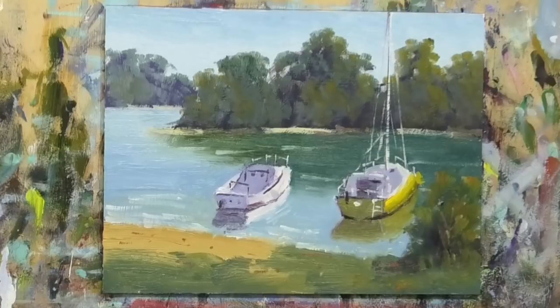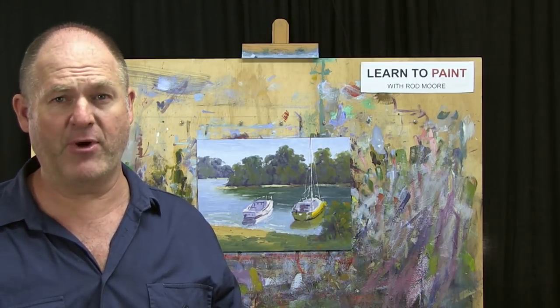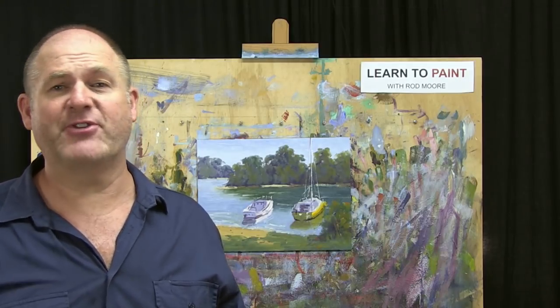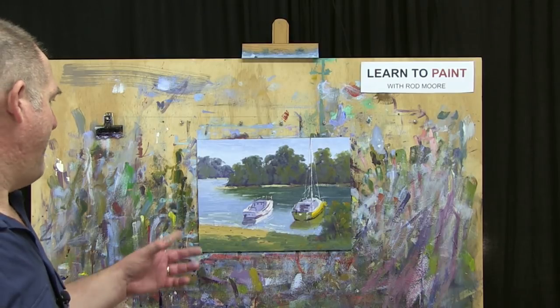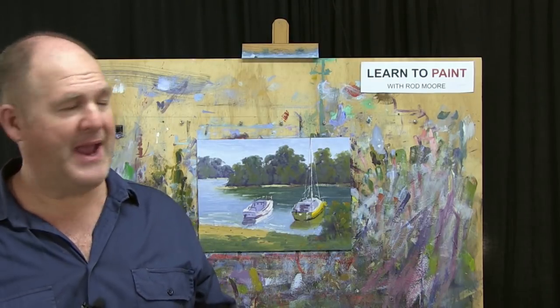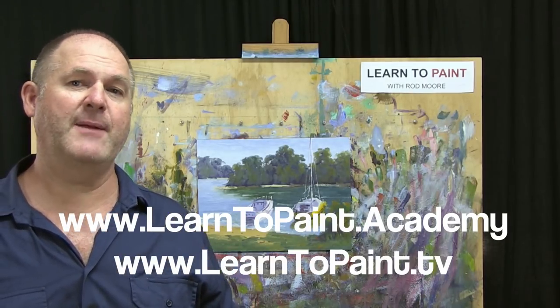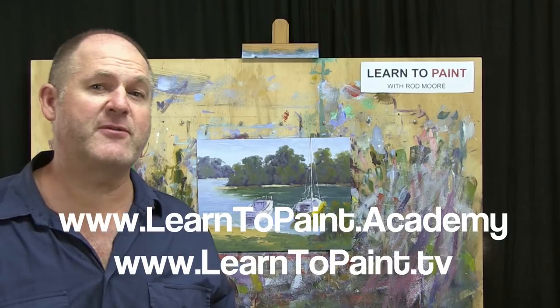That's probably all it needs really — it's turned out not a bad little painting, has it. I think we'll just leave it there — we've got the basics, the bare bones of it, and it's working. There you go, folks — our little boats on Noosa River done in water mixable oils, but the exact same process works for acrylics. You're just thinning the paint with water using exactly the same process, so it doesn't matter what medium. It's come up not a bad little painting.